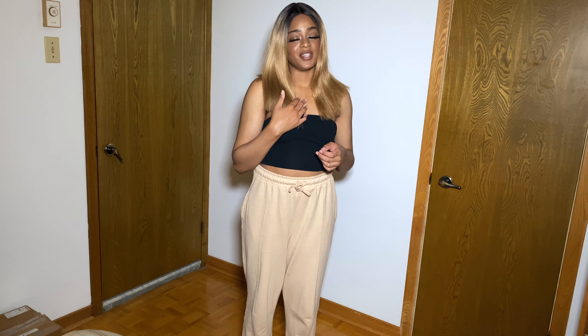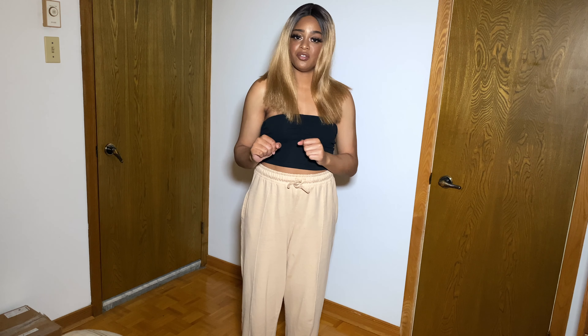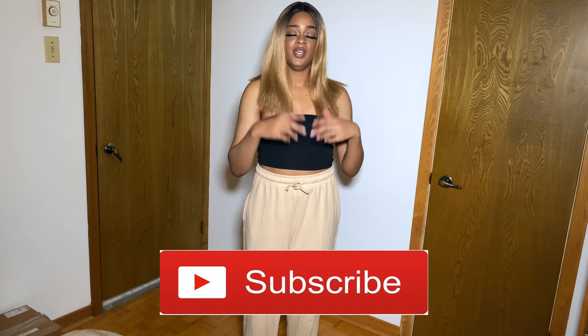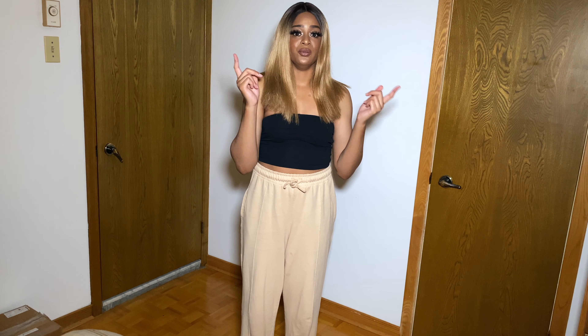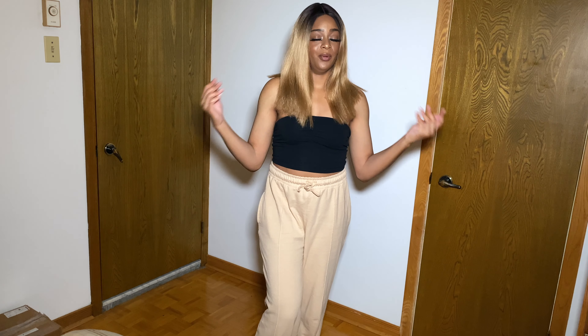Hey guys, welcome back to our channel, and if you're new, welcome! My name is Aisa. In today's video I'm going to be recreating some Pinterest outfits for you guys and showing you how you can use the stuff you have in your closet and make it your own. If you want to see the outfits, stay tuned — but first, don't forget to hit the subscribe button. We do hair, makeup, fashion, and lifestyle videos, so check those out too!